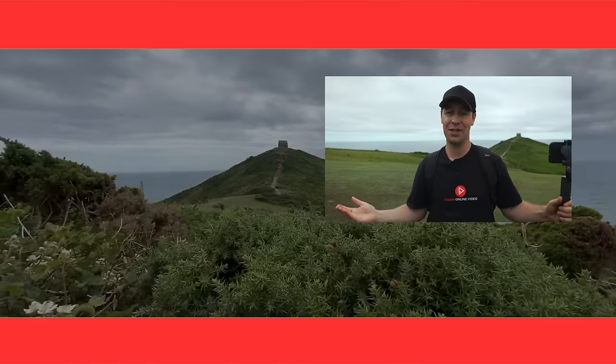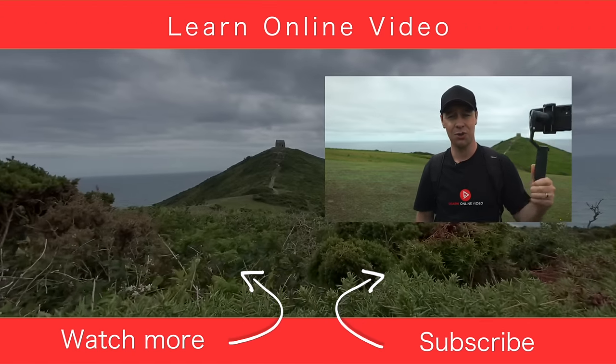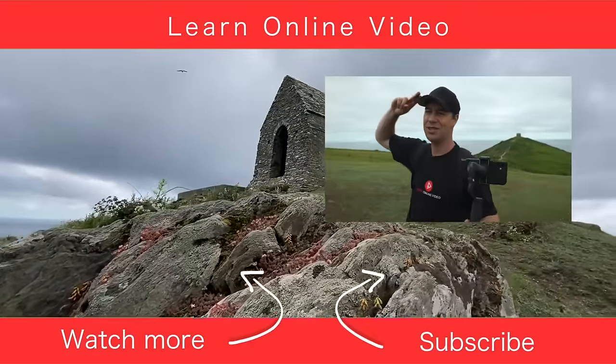So there you have it — those were 15 gimbal tips to help you master the basics. I hope you found this video useful. If you did, let me know and give it a thumbs up. If you'd like to learn more about video production and smartphone gimbals, you can watch one of my other tutorials. Thanks for watching and I'll see you in the next video.